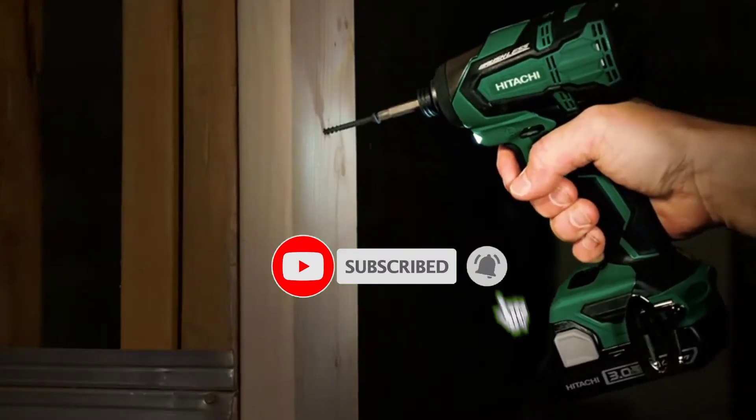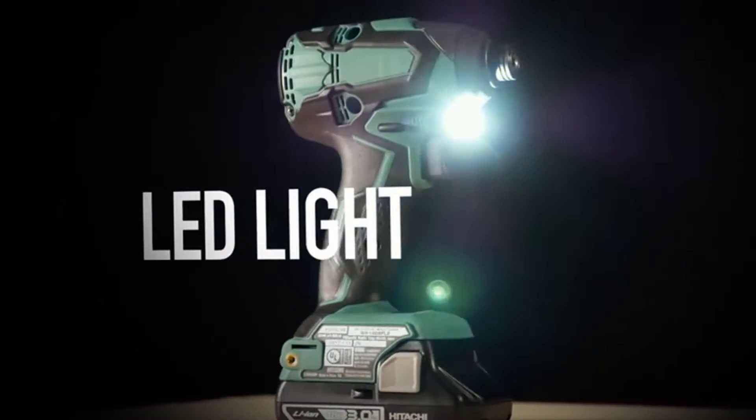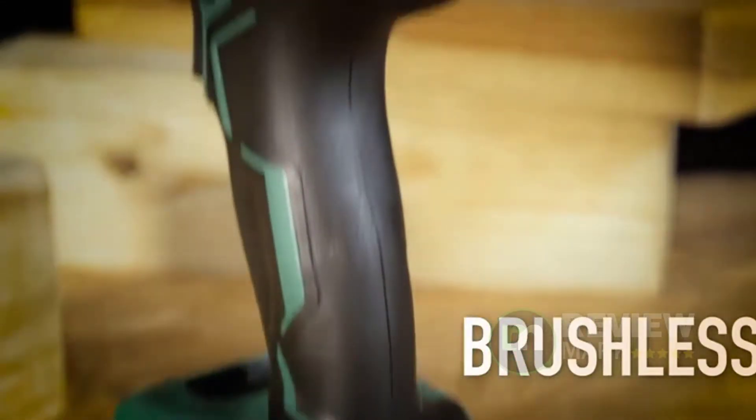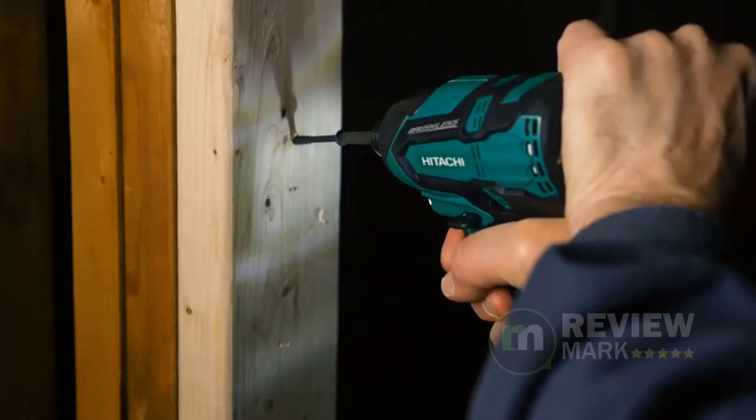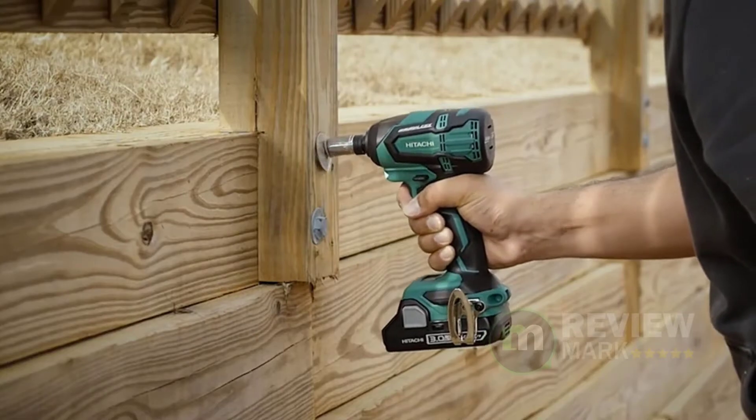A keyless one-quarter hex drive ensures fast and easy bit replacement as well as ensuring there is no bit slippage while in use. In addition, this brushless impact driver comes with a bright LED, ergonomic grip, center balance design, belt hook, and an on-tool battery indicator to further take your working experience to the next level.